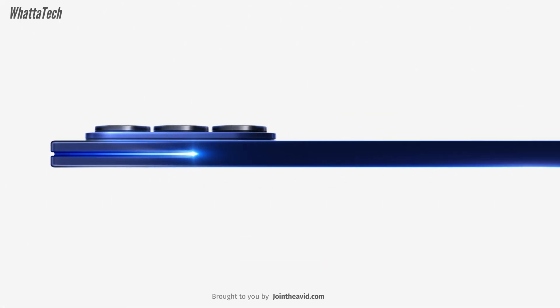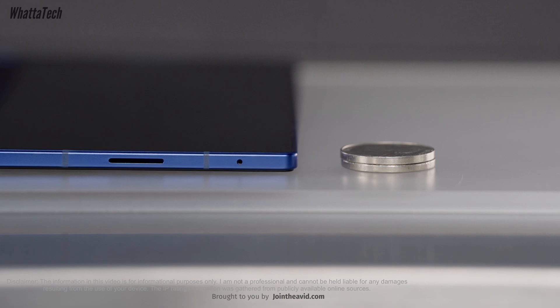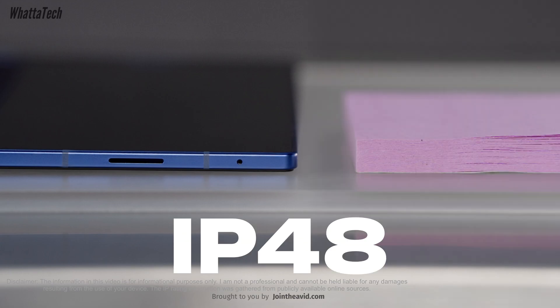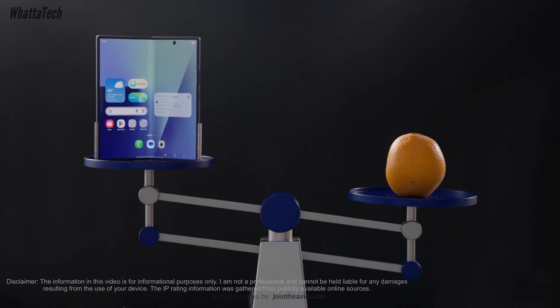Samsung has recently launched their lightest and highest foldable ever, the Galaxy Z Fold 7. Now you might be thinking it does have an IP48 rating, so is it waterproof? In short, no it isn't.